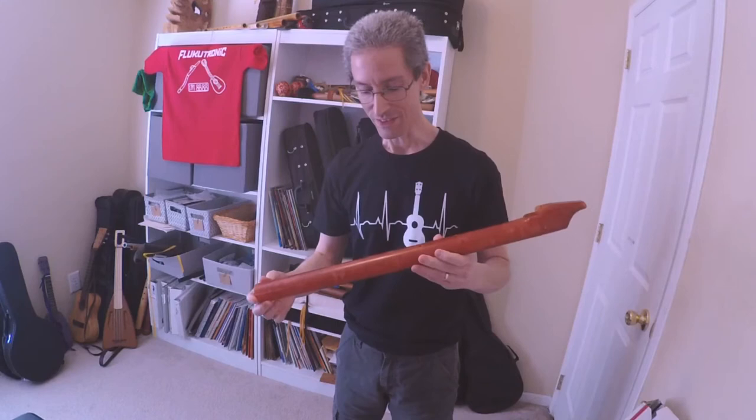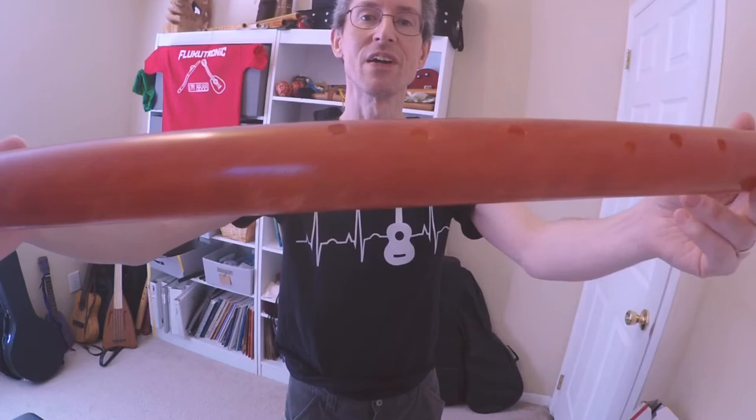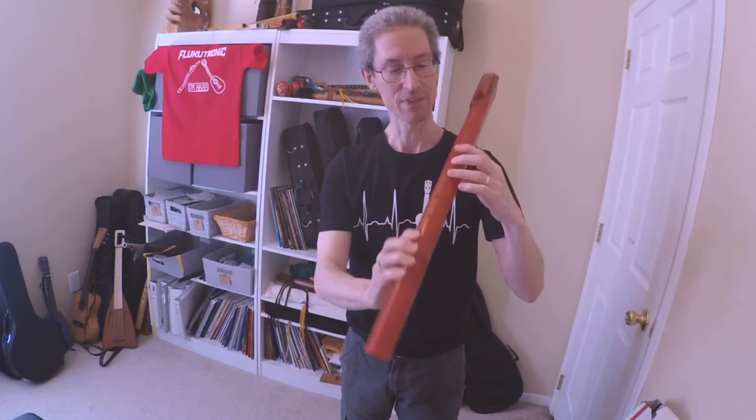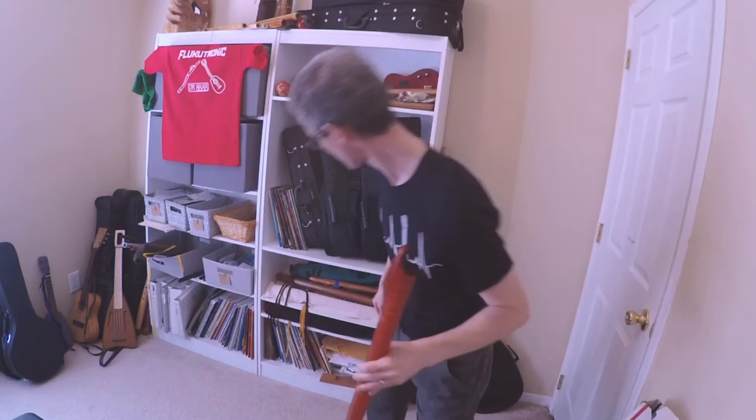Very good tuning. You can see the holes here — it might be hard to see, but you can tell Peter has gone through the process of fine tuning these holes. You can see them kind of undercut on certain ones. They're also offset for the third finger on each hand, so it's very comfortable. This is a low C. Let's take a look and compare it to some of my others.